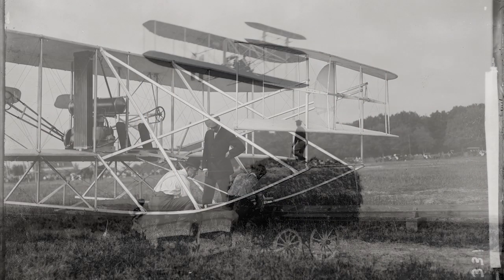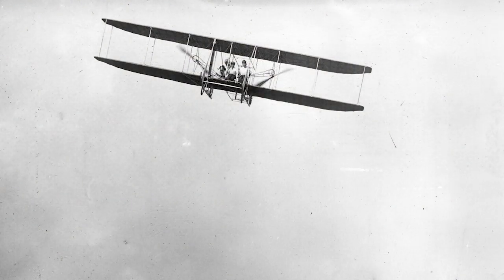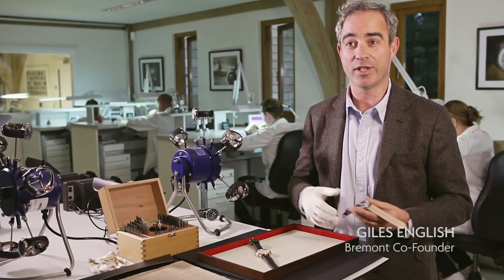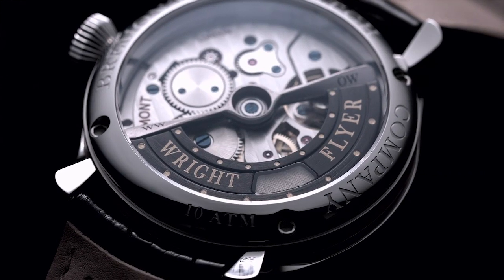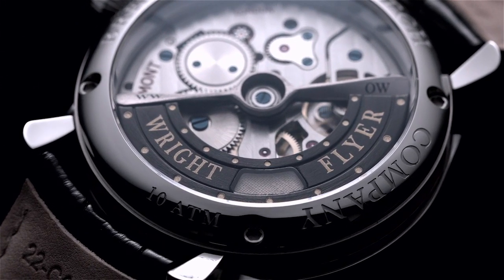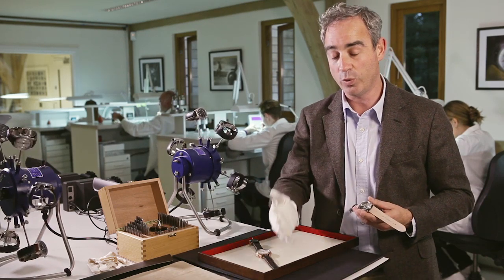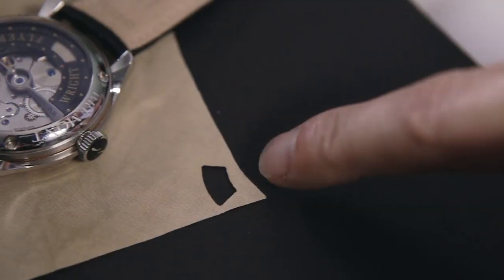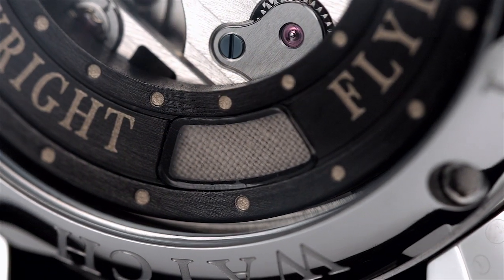We've got some original material of the Wright Flyer — the lower left wing — which we're integrating into the watches. And this has, for a watchmaker, proved incredibly challenging. First, how you integrate that material into the watch, but also how we cut this very special dope fabric. We're using special laser cutting machinery to cut these small segments that are being integrated within the rotor of each individual watch.